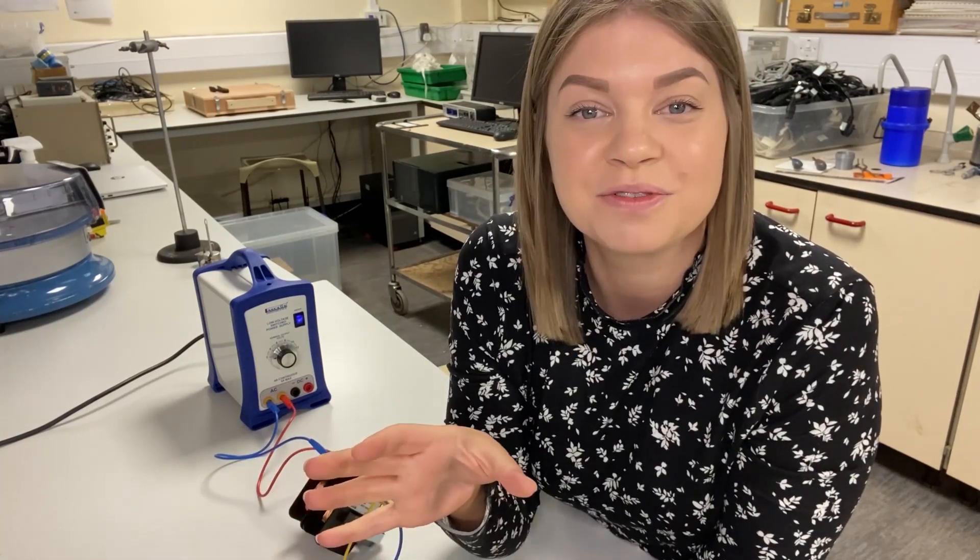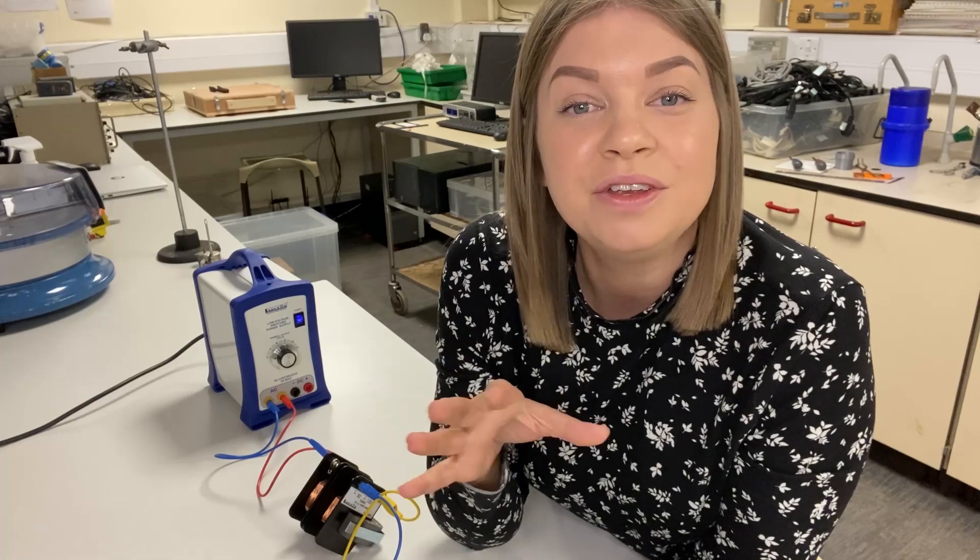You can also do step-up transformer investigations with this kit — that's where the primary coil has a low number of turns and the secondary coil has a high number. This is where you need to be really careful: limit the output from the power supply to two or three volts. For added safety, use coils from the lower end of the range to limit the maximum turns ratio possible. All of this is described in detail in the instructions that come with the kit.